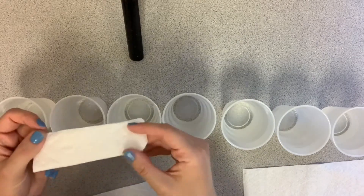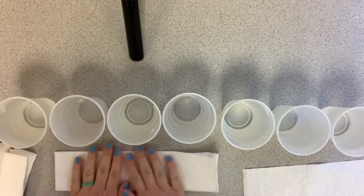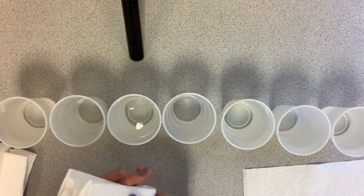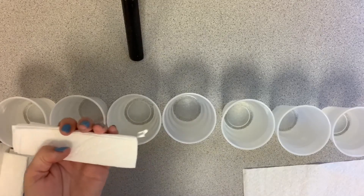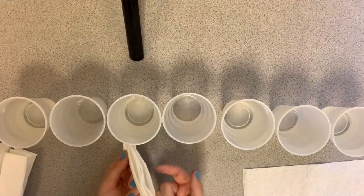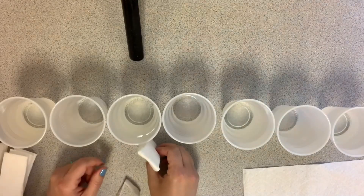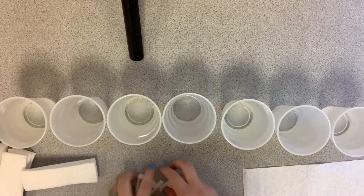Now we have to prepare our paper towels — you have to fold them. Take one and fold it in half the long ways, then fold it in half again. Now fold it so it gets shorter — fold it in half one more time. I need to get my scissors out because if I put it next to my cup, it's above the rim, so it's going to take a long time for the water to get to the other side. I'm just going to trim off a little bit. Don't go crazy — just a little bit, then sit it beside the cup and trim a little more. Remember, you can always do more; you can't put it back.